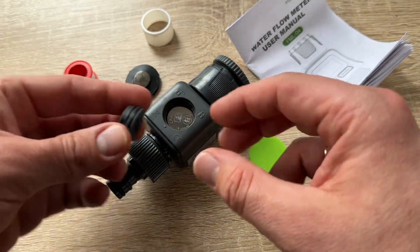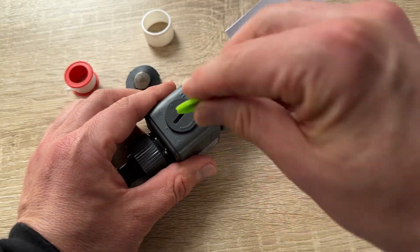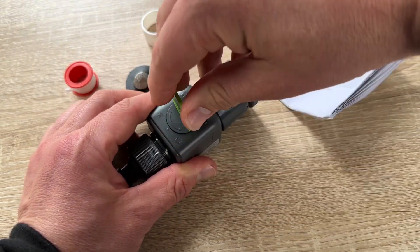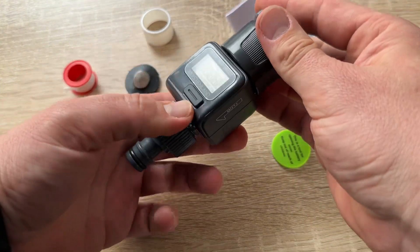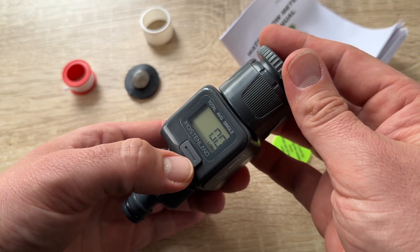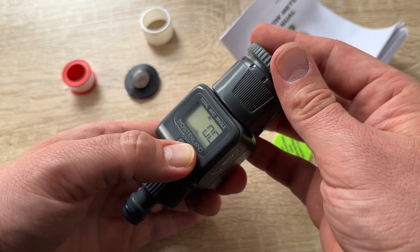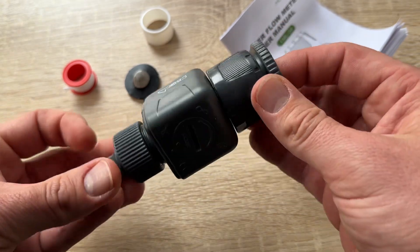With high accuracy, the meter reads to 0.1 gallon. When the value exceeds 9999.9, the accuracy becomes 1 gallon without a decimal point. The maximum water measurement is 99,999 gallons.